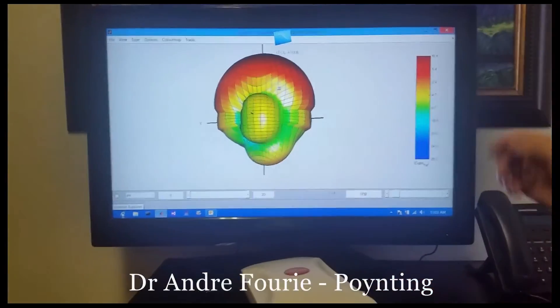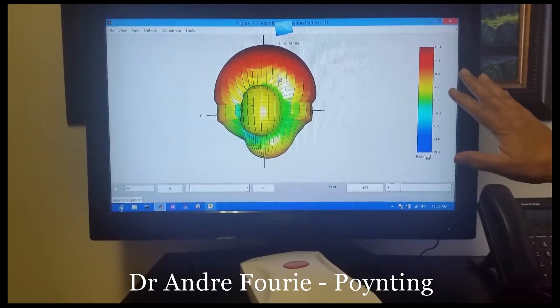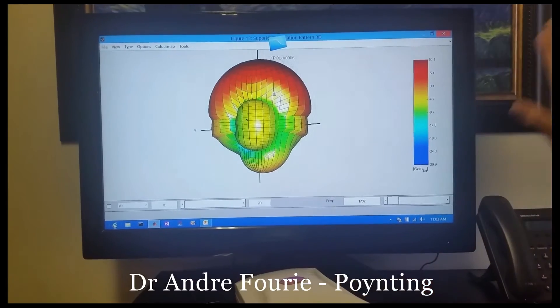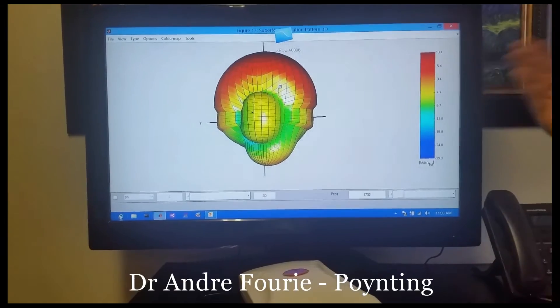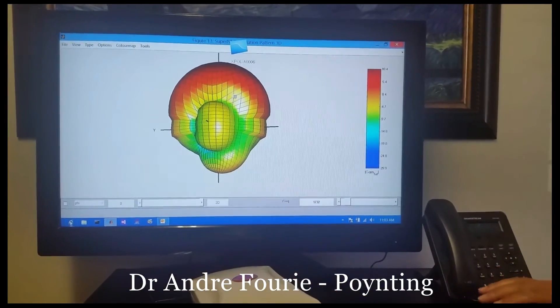At the moment the pattern is pointing upwards and you can see it has this broad beam in the elevation plane, because this antenna will typically be mounted vertically upright. There is a narrower beam in the plane going in and out, which would be the up and down plane — so easy to align while giving quite high gain.